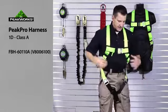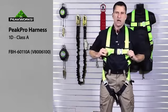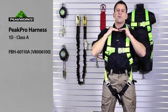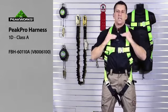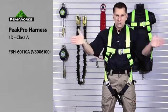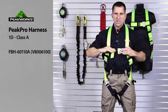Once that's done, we position our chest strap. We want it mid-chest. If it's too high and we fall into it, it could choke us. If it's too low and we do a head-first fall, we could fall out of it. So positioning the chest strap is important.